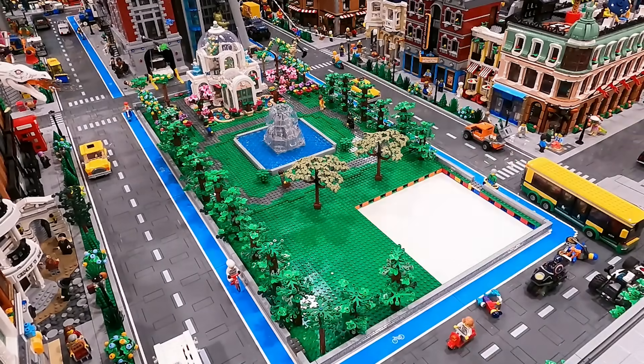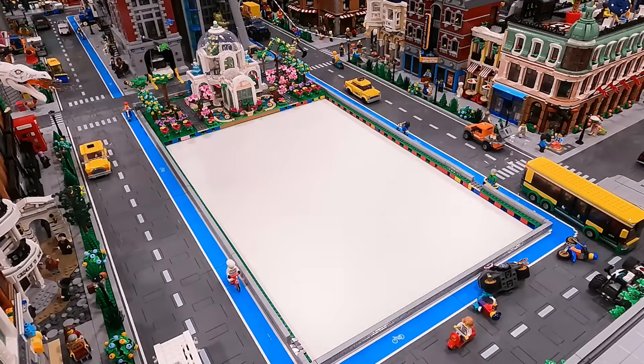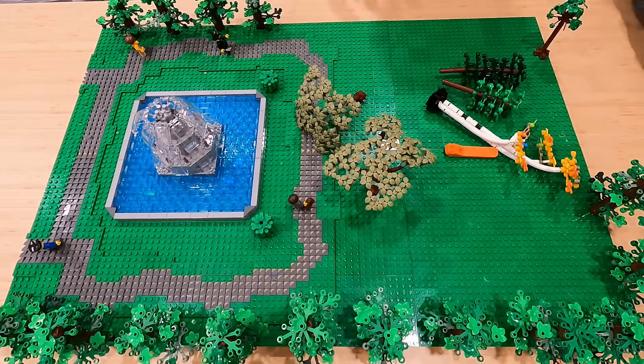Hey everybody, welcome back to another LEGO City update. It's Jordan here. Today we're going to continue working on Central Park, specifically these six base plates right here.